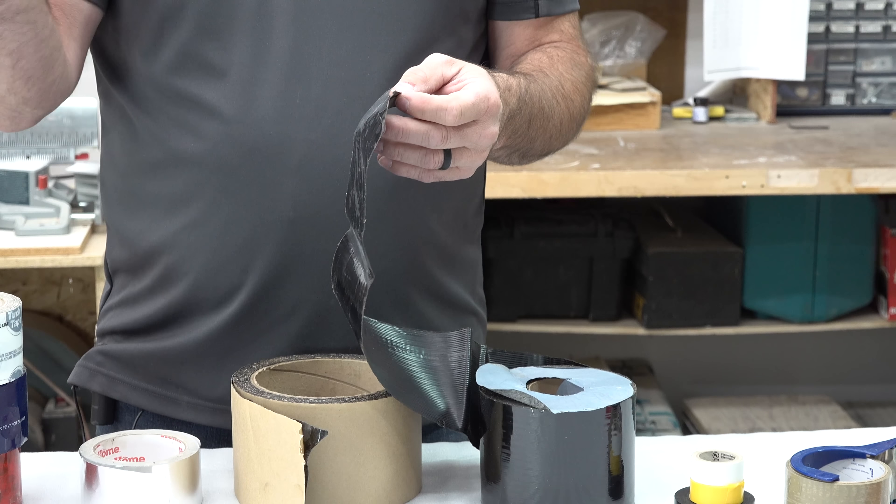So those are nine tapes that I feel are pretty common — maybe other than this one — that you're going to need for different DIY projects. Hopefully I cleared up some of the uses or some of the places you shouldn't use them. If you have any questions, come to the forum and ask there — that's the best place to get extra help on any question, whether it's about tapes or jackhammers. Click subscribe, click the thumbs up, check out my channel.